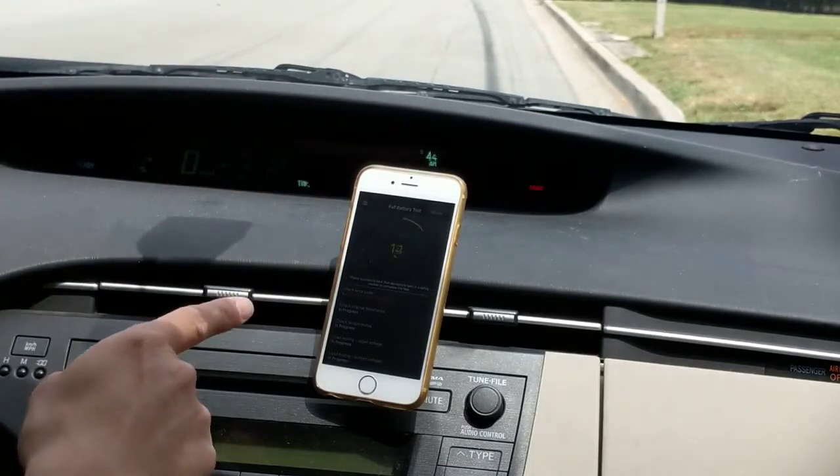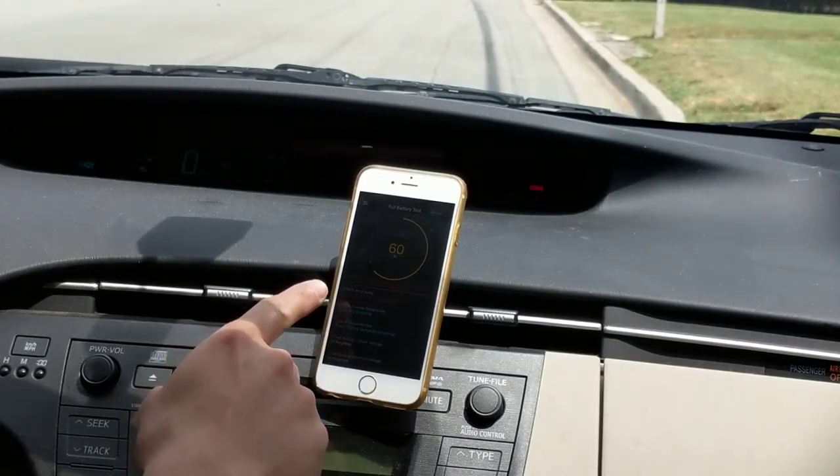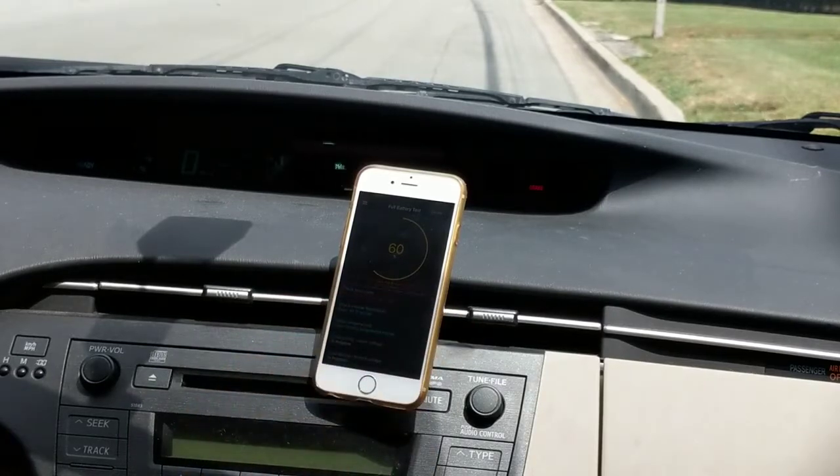It's going to check for error codes. It found error code P0880. Now it's asking you to accelerate hard and decelerate hard to complete the test, and that's what we're going to do right now.